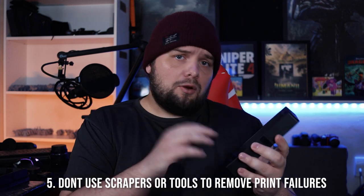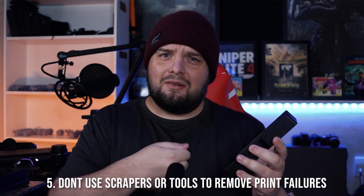Number five — I'll try to demonstrate this. A lot of people like to use scrapers, plastic or otherwise, to remove failed prints. Those scrapers can sometimes pierce the FEP film or cause scratches. If there's a big lump of a failed print on the bottom of your FEP and you've drained it, what I like to do — with gloves on — is roll the back of my hand underneath the FEP to dislodge the failed print and then pull it away. Don't use scrapers or your fingernail, as you'll just cause extra marks and potentially pierce the FEP.